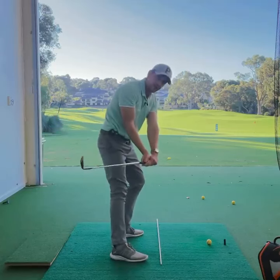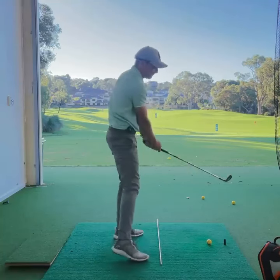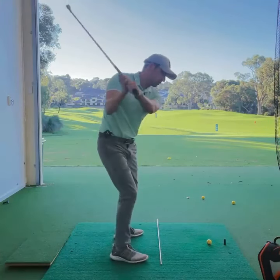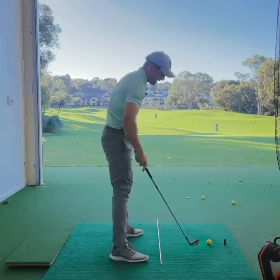That's going to give you enough room and get the arms unloading underneath the chest, to then get your swing path out to the right — as opposed to what you were doing before: shifting and swaying, firing violently straight back onto that lead heel.